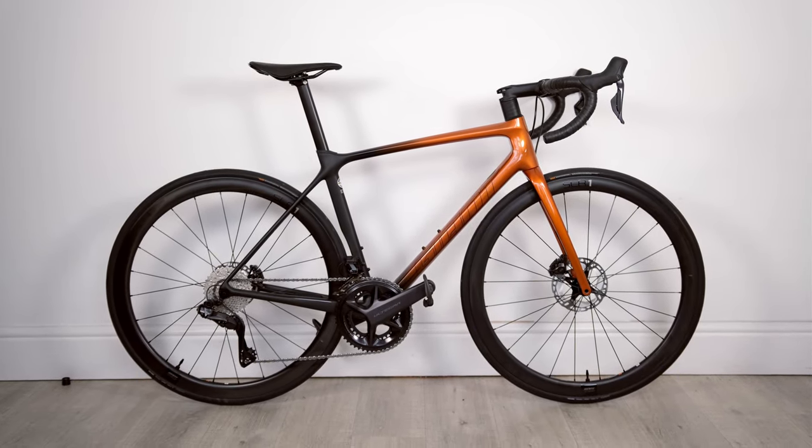Hey guys, welcome back to a new video. Today's video is going to be an overview of my new Giant TCR Advanced Pro Disc Zero 2022. Long name, isn't it?